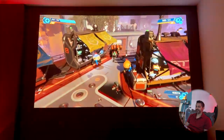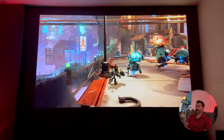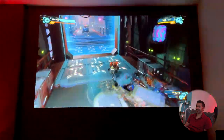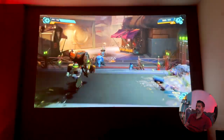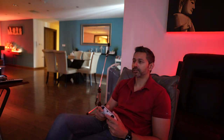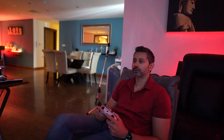I would definitely recommend this projector if you want to build a home theater system. You'll want to pair it with a nice set of speakers - the projector does have built-in speakers, but you'll want a soundbar or a proper speaker setup with a screen like this. This is a really impressive projector, thumbs up from me. Hit that like button, leave a comment, subscribe, and I'll see you in the next one.